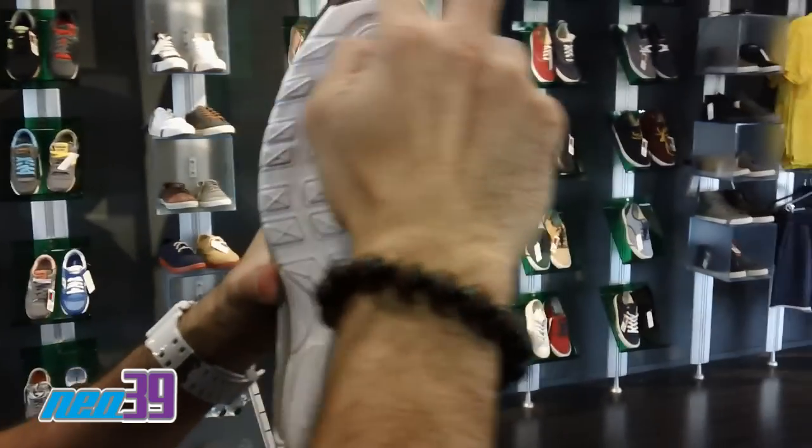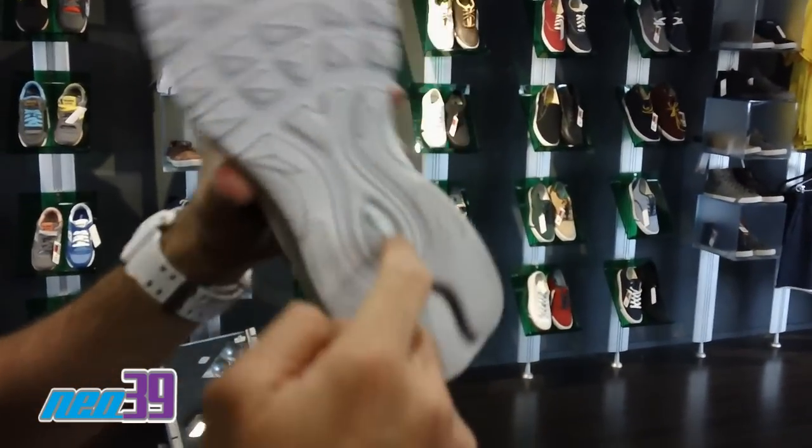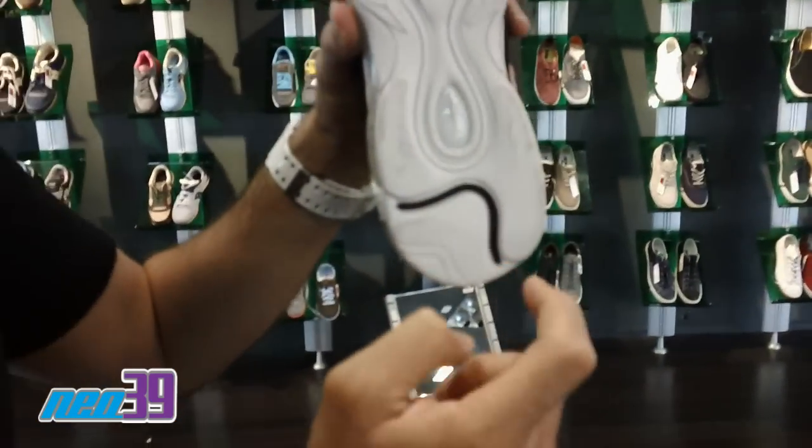Quick shot of your insole — small hit of black, white pretty much throughout. Got that silver swoosh right there, and then a black squiggly wave at the bottom. Real clean and simple.